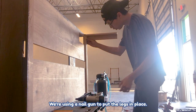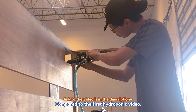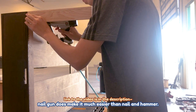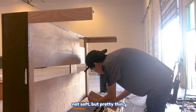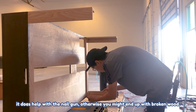We're using the nail gun to put the legs in place. Compared to the first hydroponic video, the nailing is much quicker because the nail gun makes it much easier than nail and hammer. Also, because some of the wood is pretty thin, the nail gun helps — otherwise you might end up with broken wood.